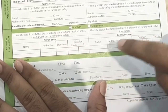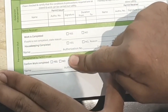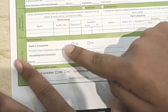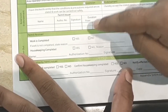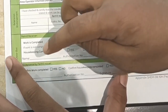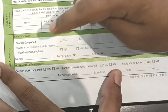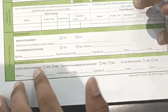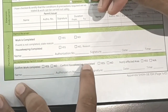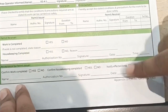In the close-out section, the permit receiver closes the permit first, then the issuer closes it. If the work is complete, put yes; if not complete, state the reason. Check housekeeping completed — yes or no — then fill in the receiver's name, authorization number, signature, date, and time. The issuer confirms work complete, housekeeping complete, and notifies affected areas, then signs with name, authorization number, and date.